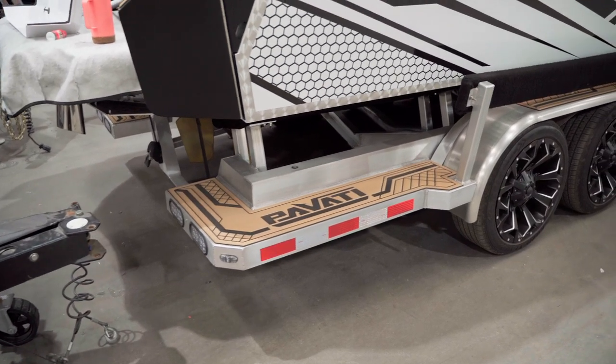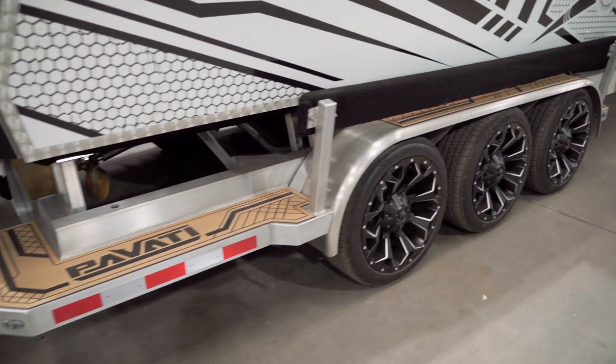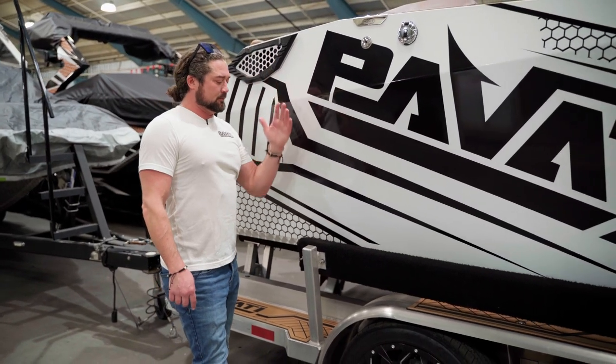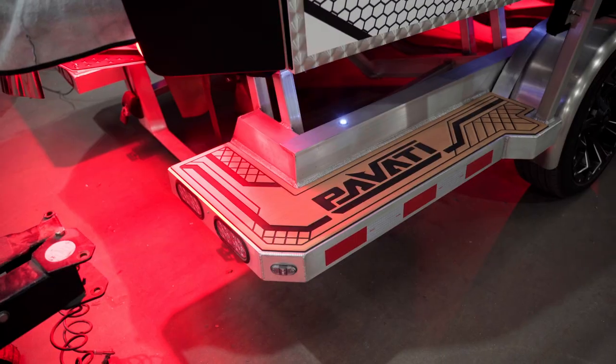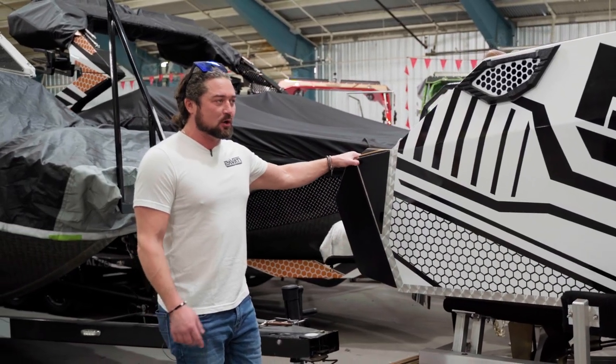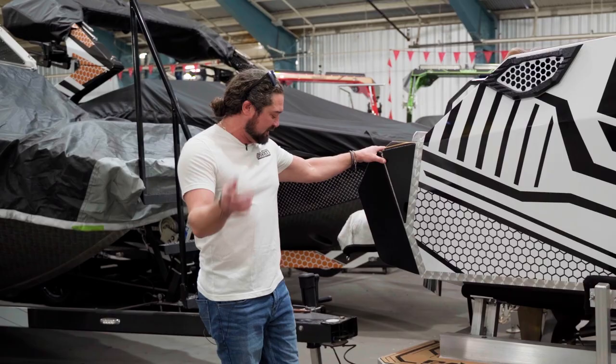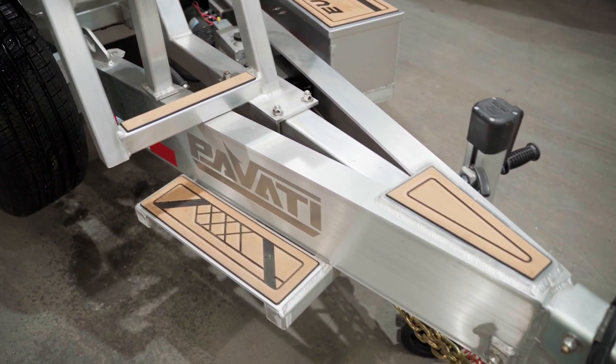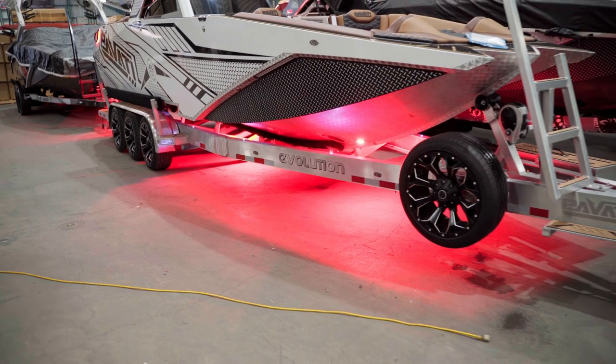Huge steps all the way down. I love these side bunks — they make it really easy to load and unload your boat, and you don't have those little tubes in the back. Obviously, you've got more step, makes it real easy to get out of your boat or clean your boat, load stuff in and out. Just an overall badass look that actually has function too. It's not just a pretty trailer, it's a well-built badass trailer.